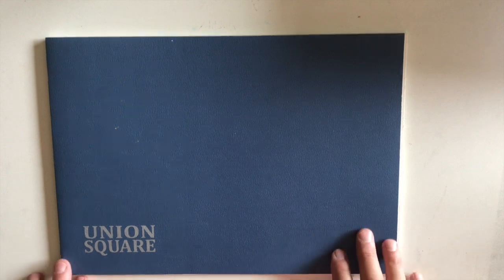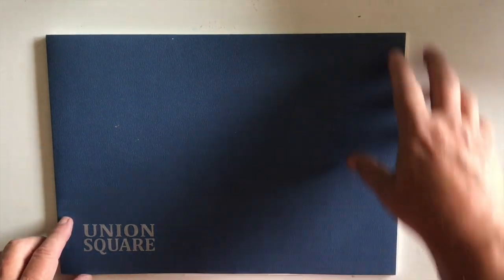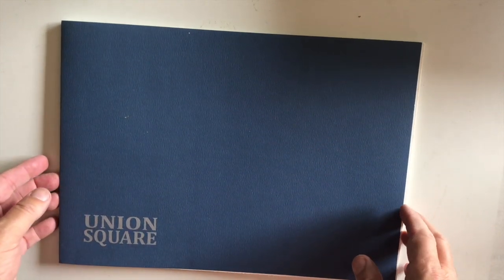Next is the Union Square — this is also a 14 by 10 block and it is a rough texture. You can kind of see it; the camera work isn't quite there yet but I'll get better as we go along. This is a good paper, it's also a block, and it's easy to wash on without getting a lot of buckling.